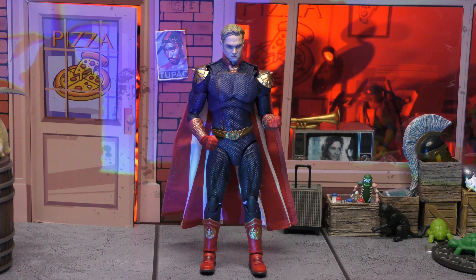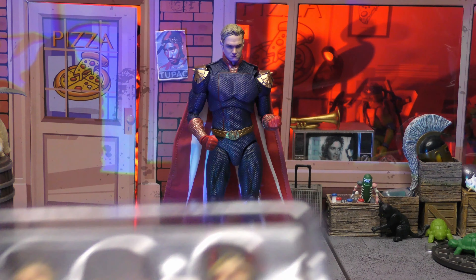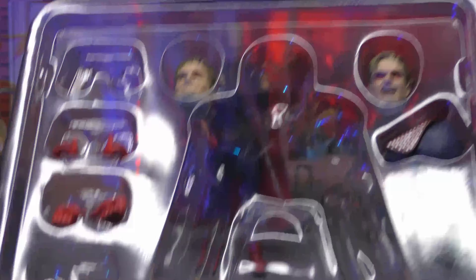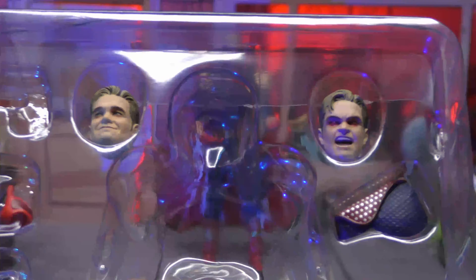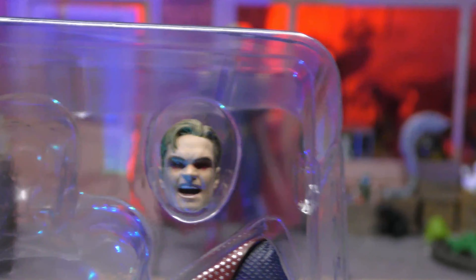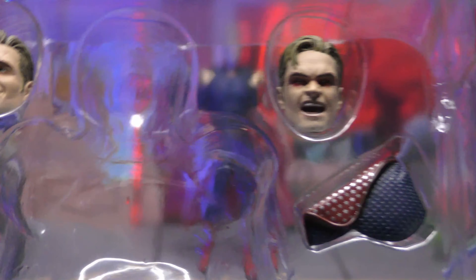We do get quite a few accessories. With imports, sometimes it's easier to just show you them all at once. You can see we've got one, two, three, four, five sets of hands - there's some pointing hands, some gesturing hands, some thumb-pointing hands, some open hands. Then we've got two extra head sculpts: one with his laser beam eyes, which looks really nice, and one with him smiling, which also looks really nice. We also get a swappable chest piece. I wish it would have come with some actual laser effects to stick in his eyes with that laser head sculpt, but it is what it is.